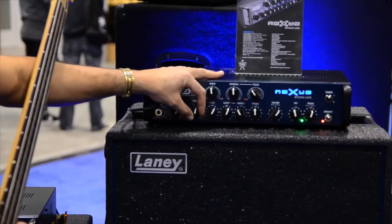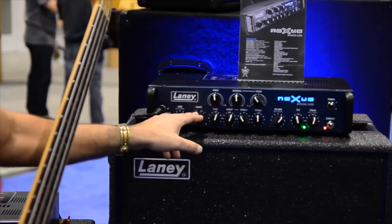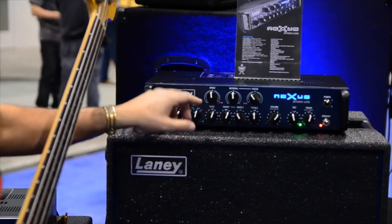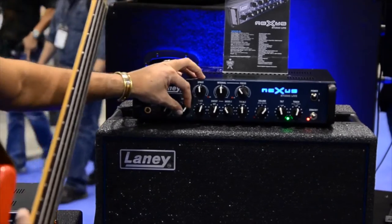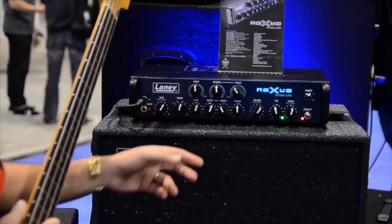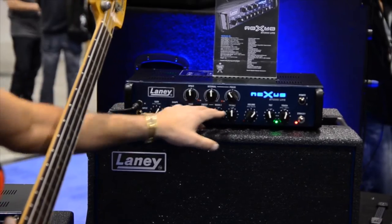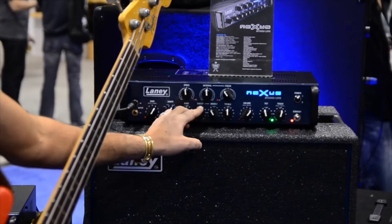It has different settings for EQ. It goes through flat, it has a low-mid dip, it has a scooped mid-range and a boost. For my bass I actually like this one the best — I've been playing around on it for a few days now and I really like this setting. It has your EQ, bass, mid, and treble with sweepable mids which is awesome.